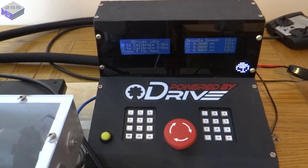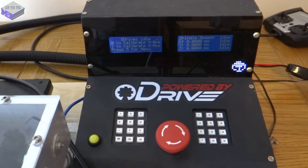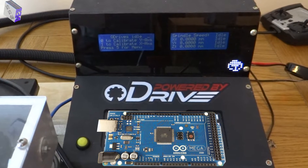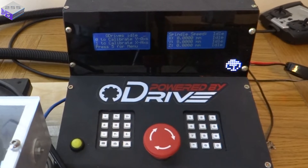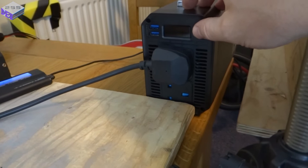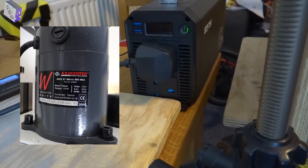I'm still running with the temporary controller box at the moment, although it is growing on me, and I'm quite impressed with the Arduino Mega 2560, where it still has plenty of spare capacity. So this mill is now just running on solar energy, where this is a 1000W pure sine wave inverter, which is more than capable of running the spindle motor.